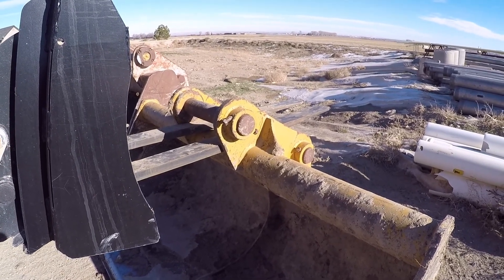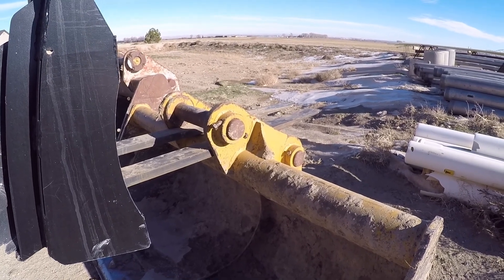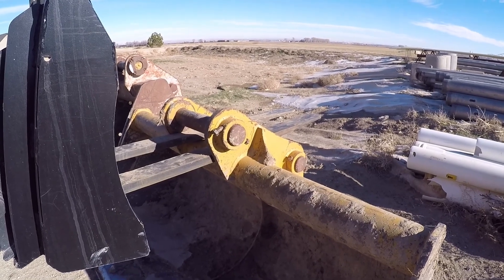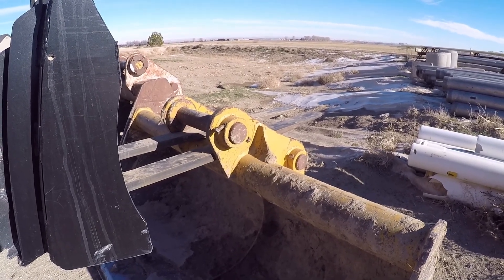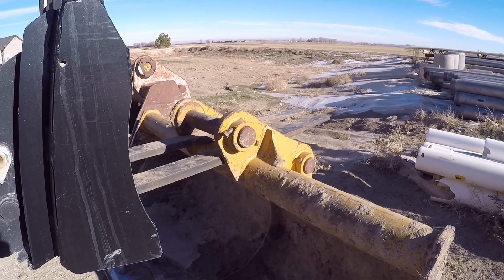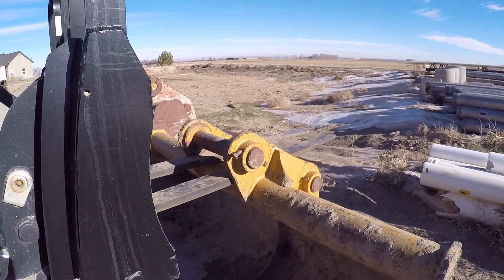Now when they say lift capacity at 2,340, that's lifting it off the ground and getting it up in the air — not lifting it off the ground an inch. That's actually being able to lift it off the ground and set it on a trailer or what have you.